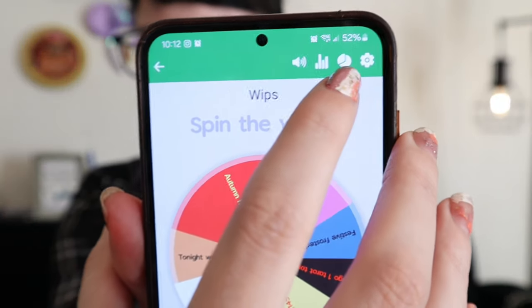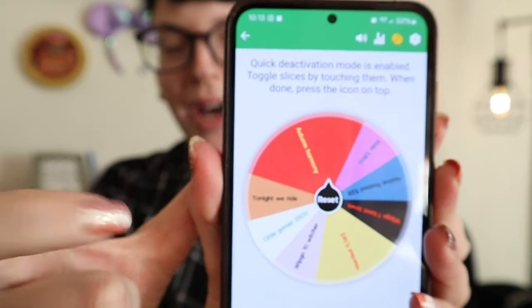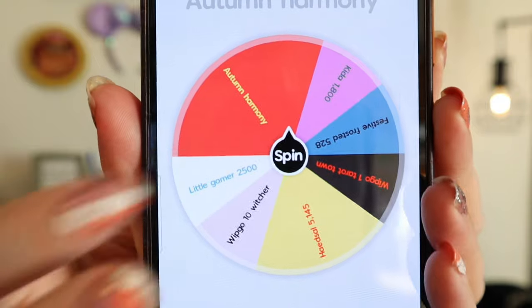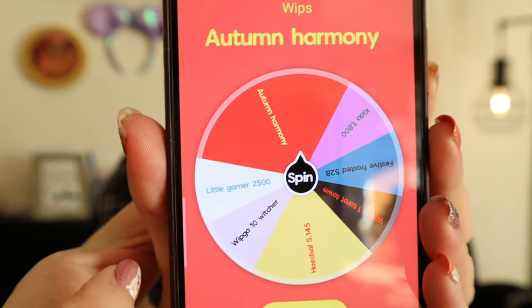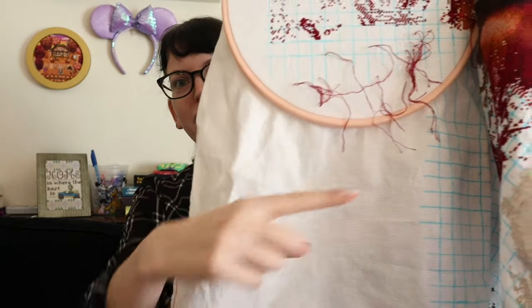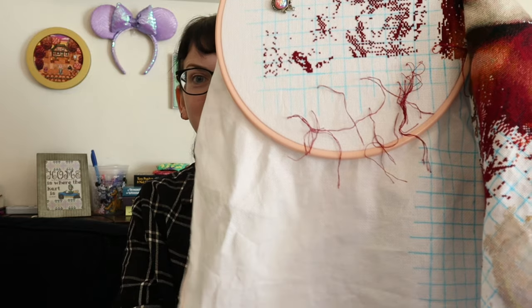Now I need to spin the wheel. Before I spin, I can take Tonight We Ride off the chart using the Spin the Wheel app. There's a little pie thing you can click at the top to take charts off the wheel — it's not permanent because at the end of the month you can go back and unselect it. So now Tonight We Ride is off the wheel. I can spin to get my chart for today. We have Autumn Harmony again, which isn't bad because I still have a lot of stitches to do to meet the goal. So tonight my focus will be on moving the hoop, gridding some more of the fabric, and then just stitching more of the 814.